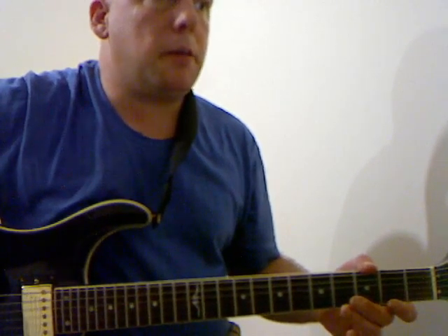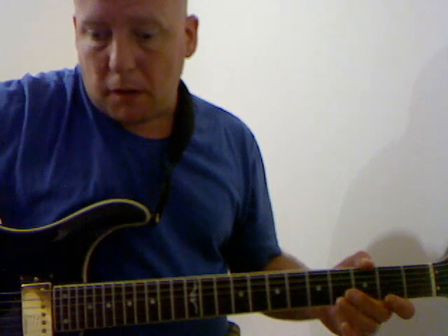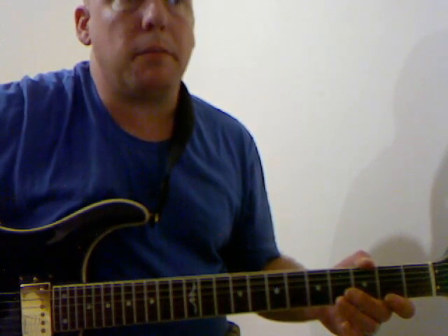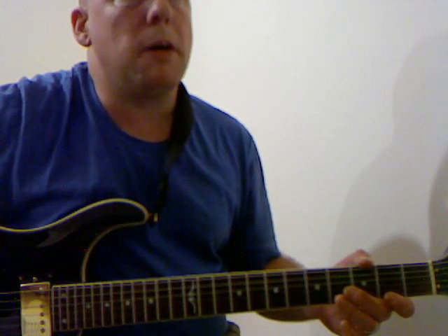I'm going to take you through a basic 12-bar blues in the key of A. I'm going to be using a power chord shuffle for this — it's one of the easiest shuffles to learn. I'll print the tab up on the forum and the link will be on this video as well.